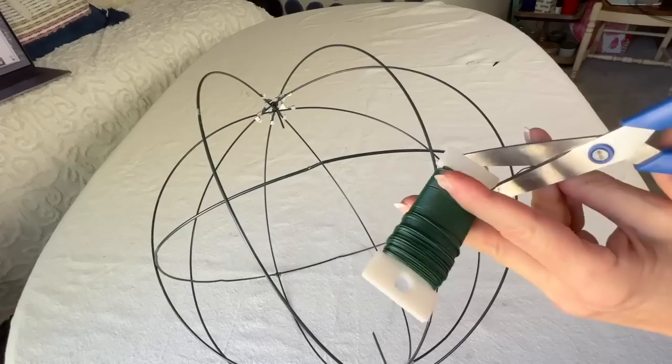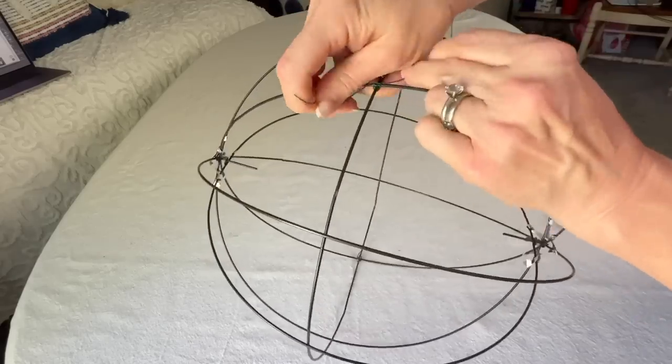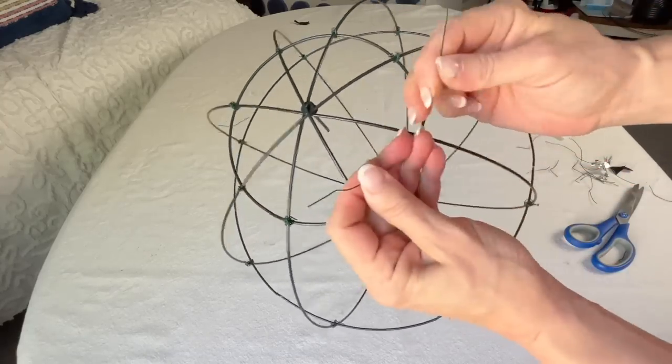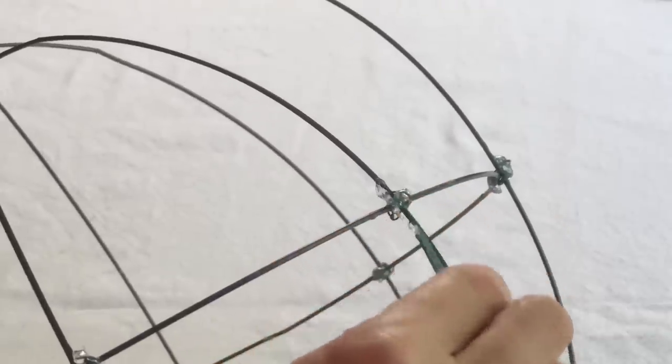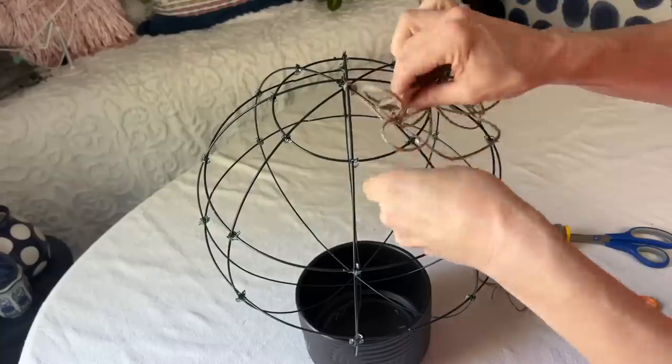Take the second to largest ring and place it in the center of the wire globe. Take two of the second to smallest rings and attach them horizontally between the center ring and the bottom of the globe. Take the smallest rings and attach them horizontally to each end of the globe, securing with floral wire.